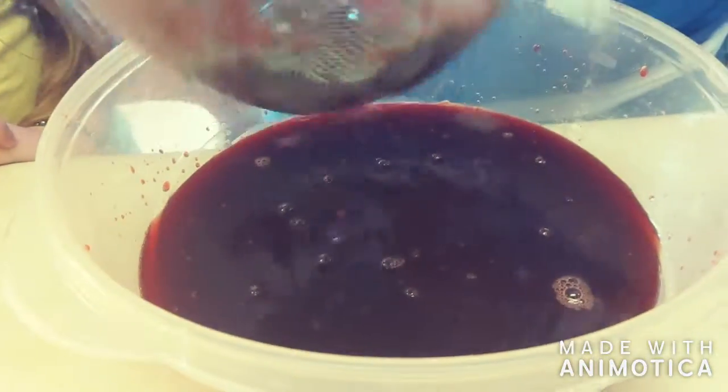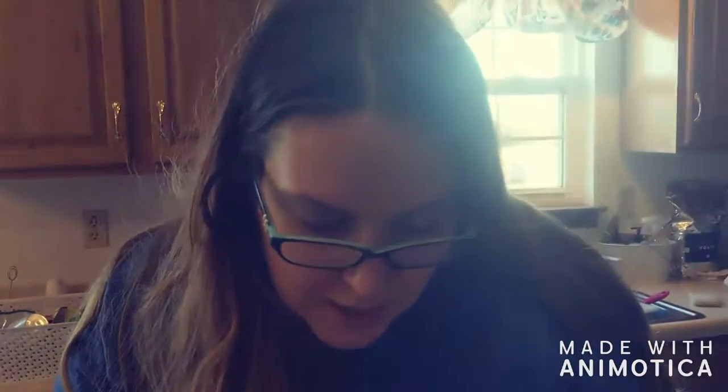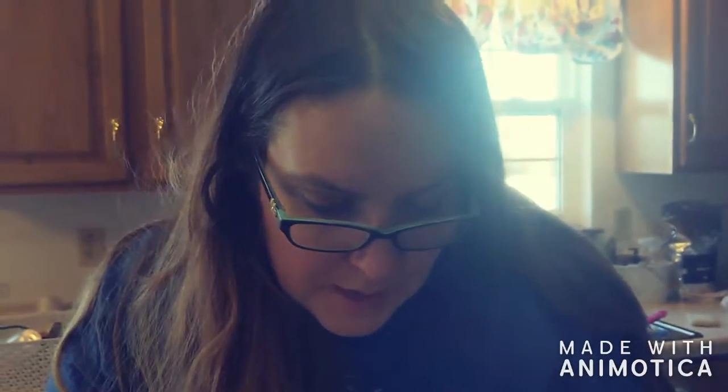You leave it on your counter for at least four days. Ours has been in for about two weeks because we kept forgetting about it. You leave it in there, and then after that you strain it.